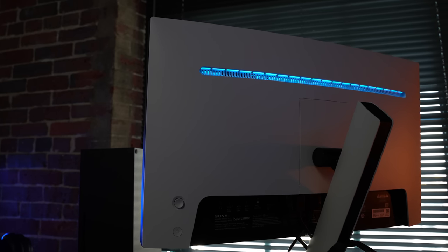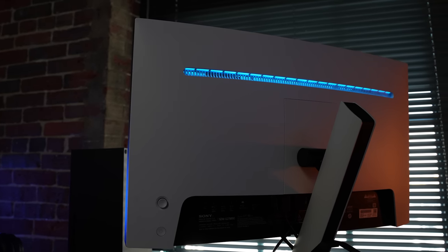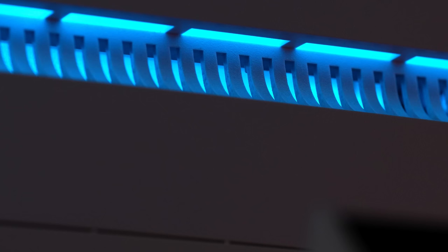On the rear of the panel, you do have some RGB that's pretty low-key. It's not enough to throw light at the wall or anything, but it's also not enough to look corny or gamery.